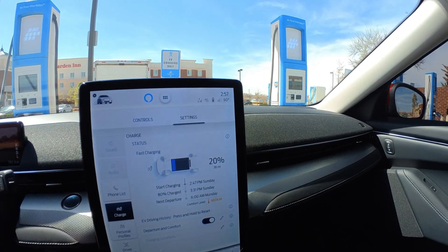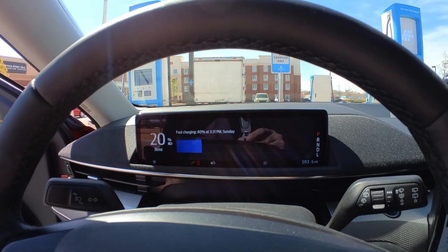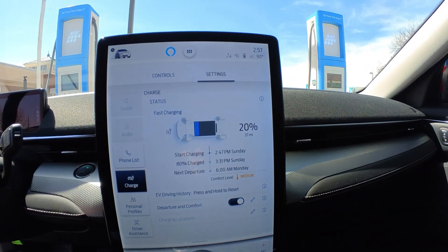It said we'll be done at 3:30 on the screen here, now it says 3:31. I'm like, oh that's pretty bad — but then I realized that's only to 80 percent.